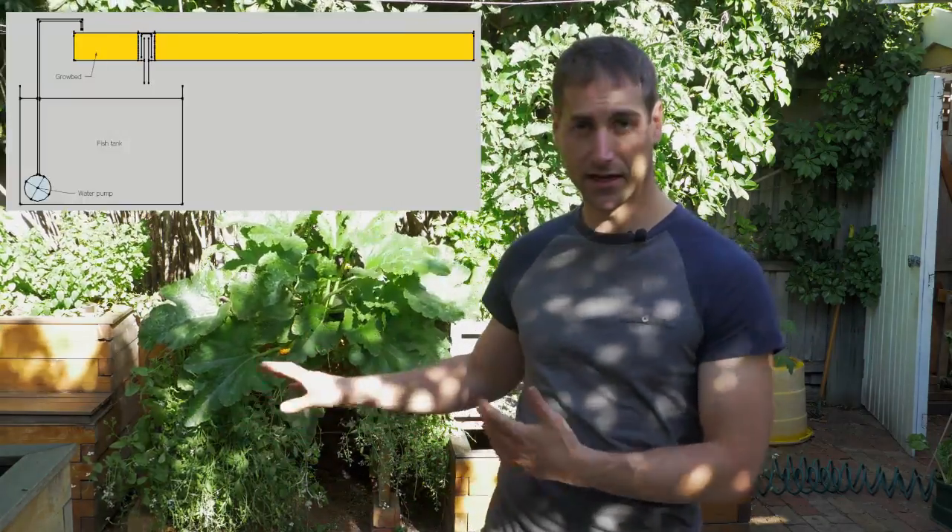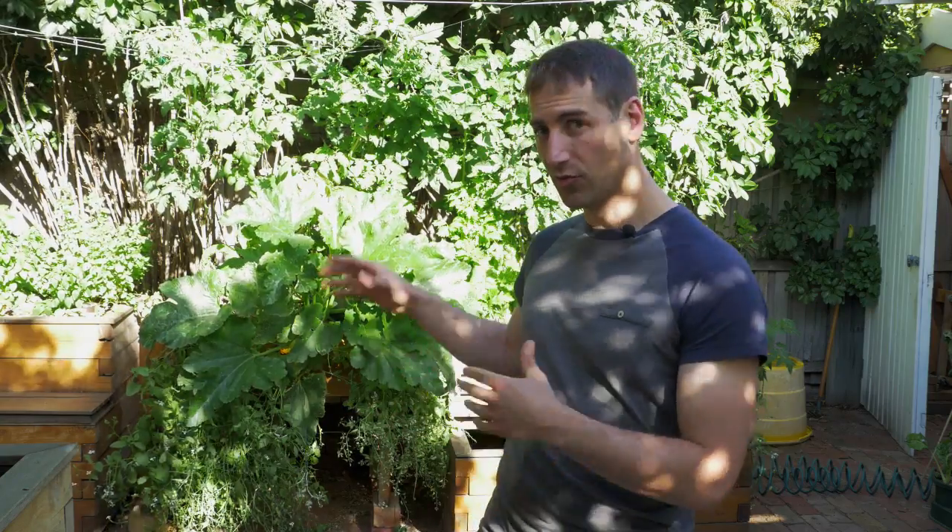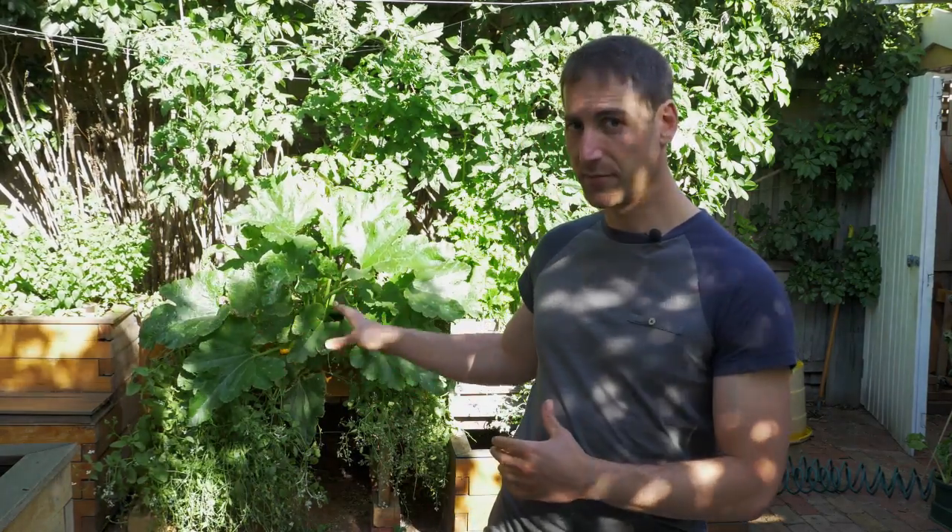There are different types of aquaponics. We got the grow bed aquaponics, such as I have behind me. Then we got the NFT system — nutrient film technique — where you are growing food in pipes. And finally, we got the raft system or deep water culture, where you are growing plants on rafts on the tank. The easiest aquaponics system to start is a grow bed aquaponics such as I have behind me.